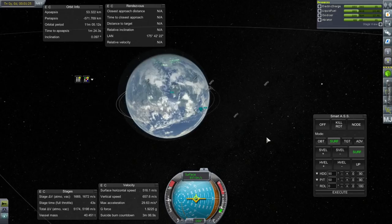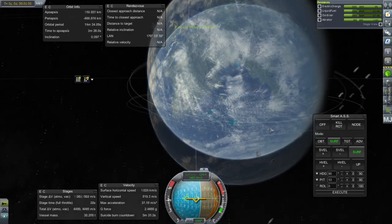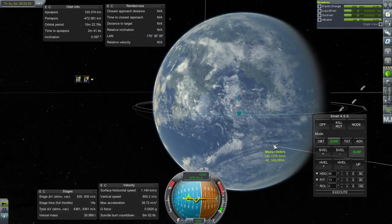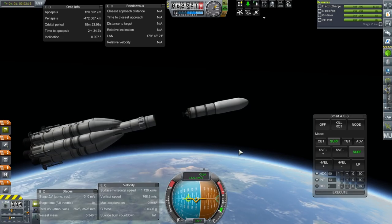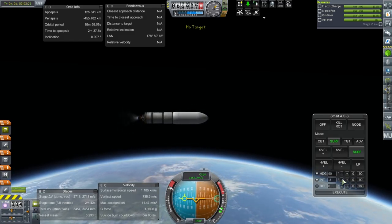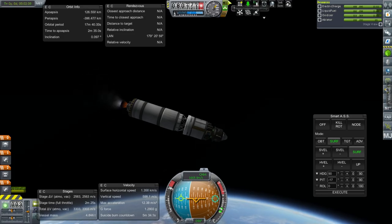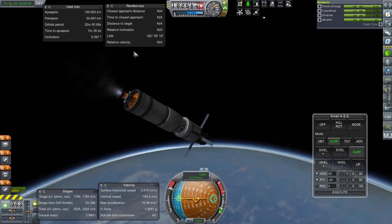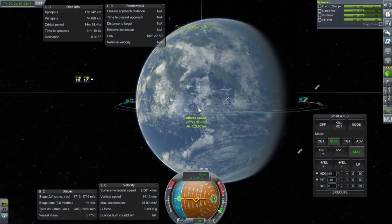We don't want to go too far beyond the eastern peninsula, otherwise it'll be tough to slow down. I'll call it there. Separation, and ignition. Let's finish up this orbit — I'll need to pitch down to control it. I action-grouped the solar panels to the lights, so there we go. Just trying to get into orbit. I'll take a high apoapsis — there we go, that's fine. Just wanted to quickly get into orbit. Let's jump back to the other portion of the mission.